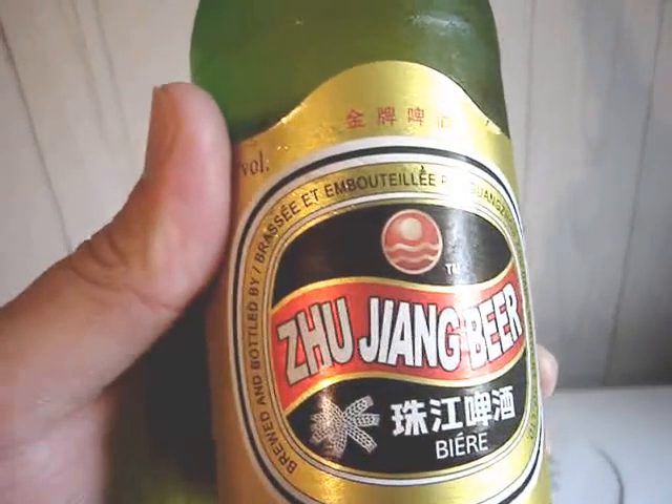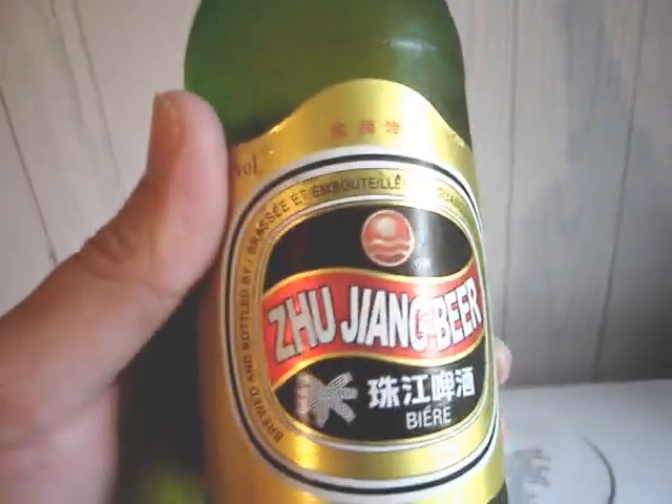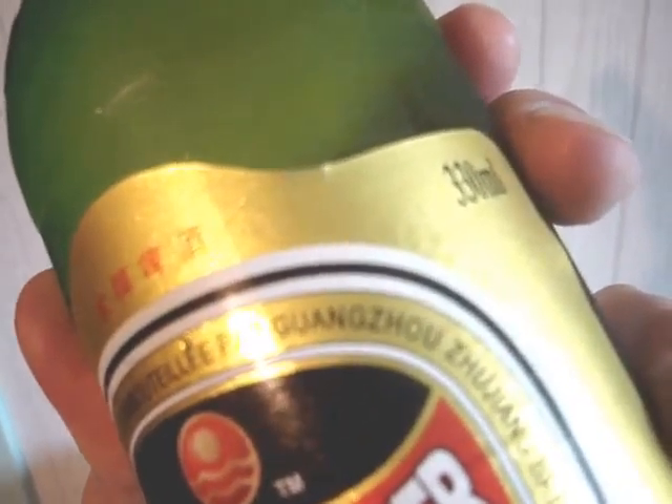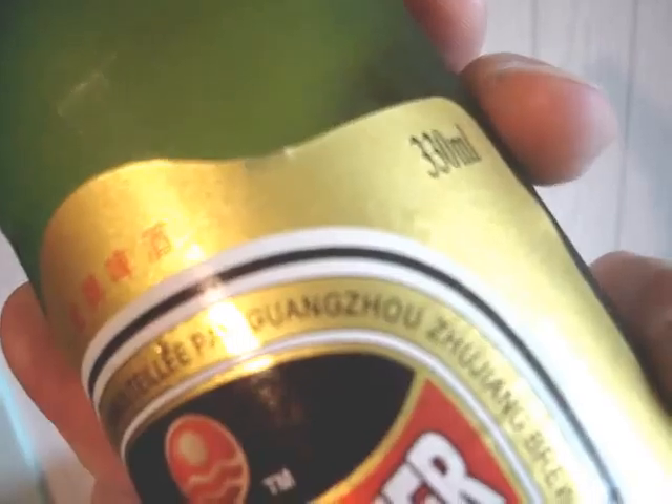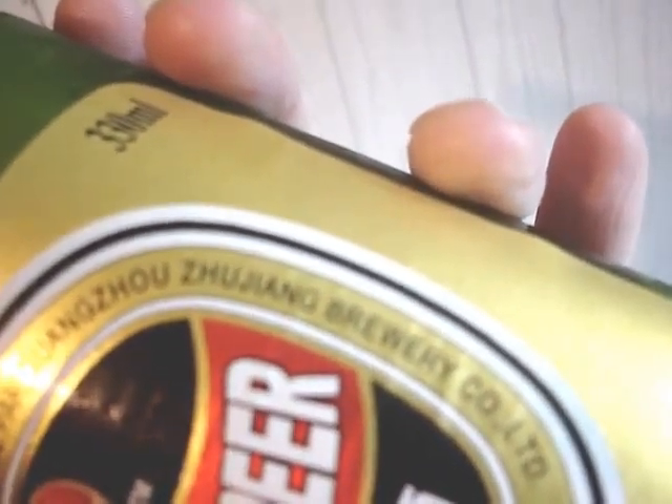And then there's a Zuzang or Chang beer, however it's pronounced, brewed and bottled by — I'm not going to try to pronounce that, but you can see it. Anyway, it's Chinese, and it's the only Chinese beer you can get in our beer store now.